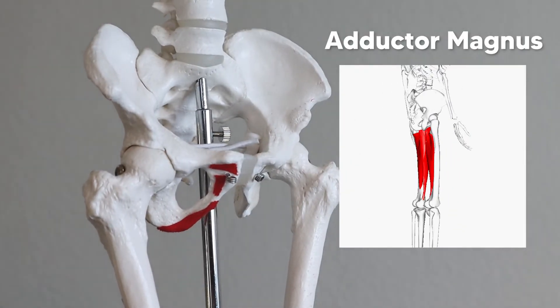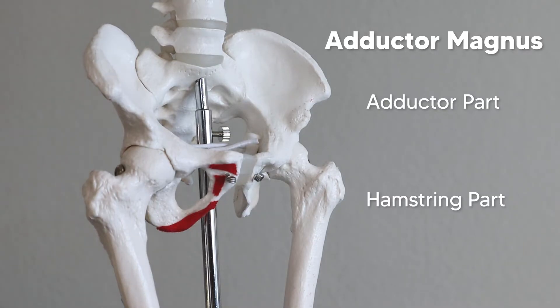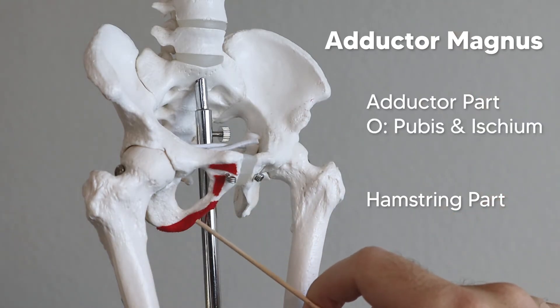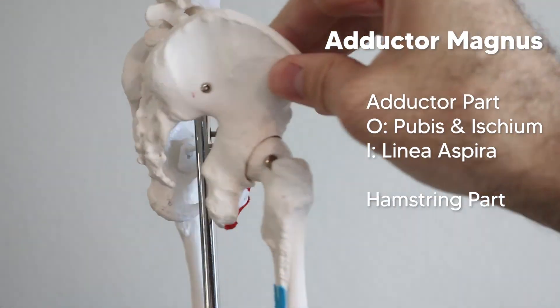Let's talk about the adductor magnus, which is pretty interesting but can be a little confusing. The adductor magnus is so big and takes up so much space it really doesn't know if it wants to be an adductor or a hamstring — so it does both things and is divided into two parts: the adductor part and the hamstring part. The adductor part originates off the pubis and a little bit of the ischium, then ducks behind the femur and inserts on the linea aspera, basically just like any other adductor.